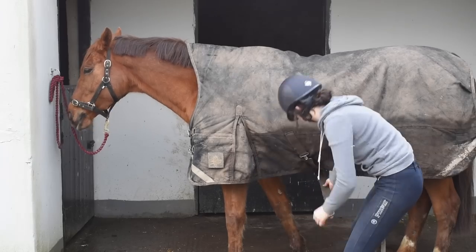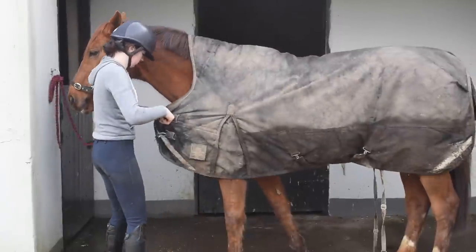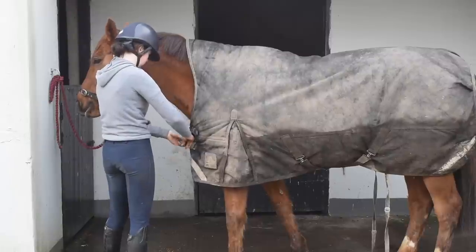Now I'm just putting on her rug and that's it - she's heading out to the field after eating her feed. I hope you guys enjoyed this and maybe you'll practice some stretches with your own horses. I'll see you next time, bye guys!